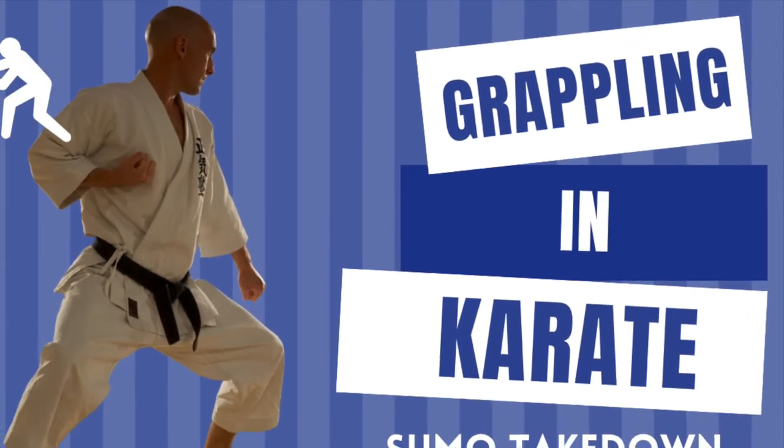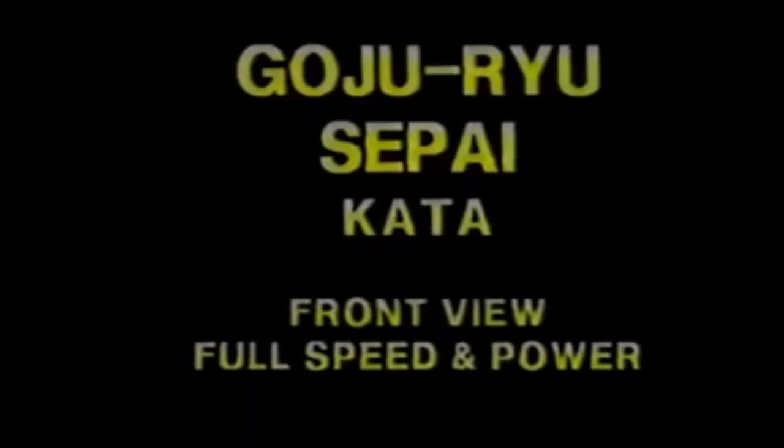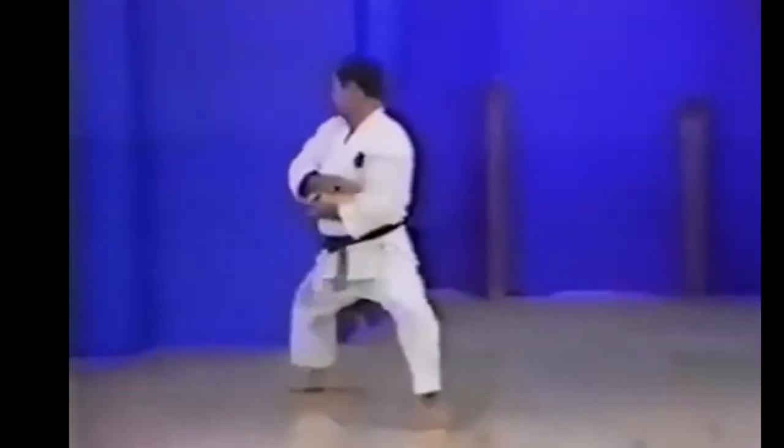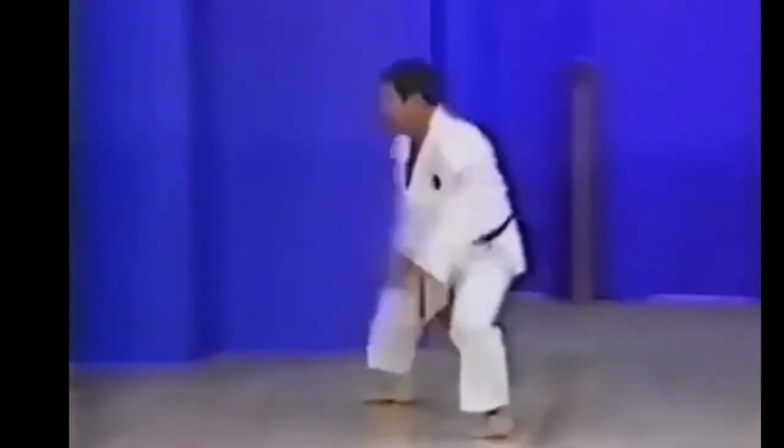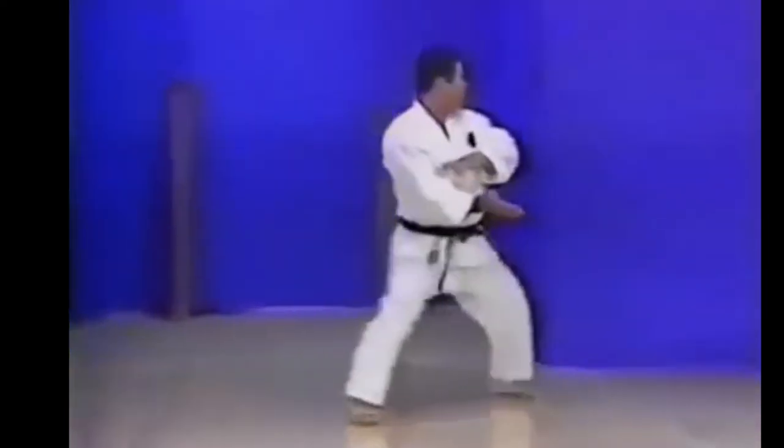Welcome back to Grappling Karate, where we dig out the old traditional karate moves and see if we can identify them in our live grappling. The first one is from the old Gojuru Kata Seipai — the sumo move, which most people look at and go 'what's going on there?' We'll have a little look at that and see if we can identify it as me and my partner roll.